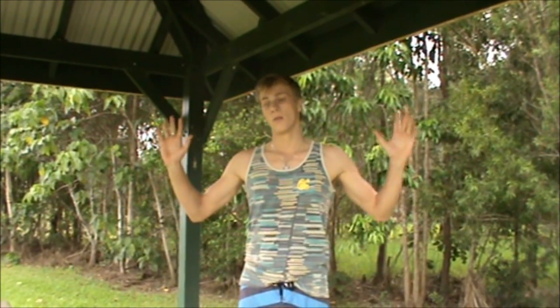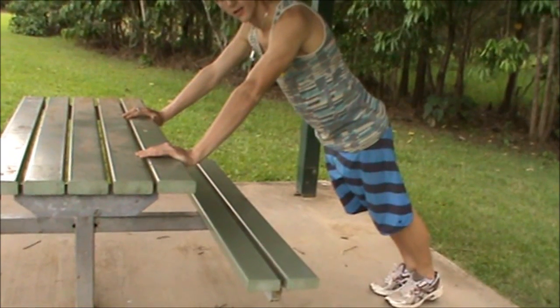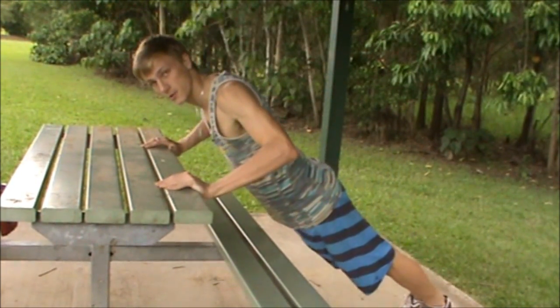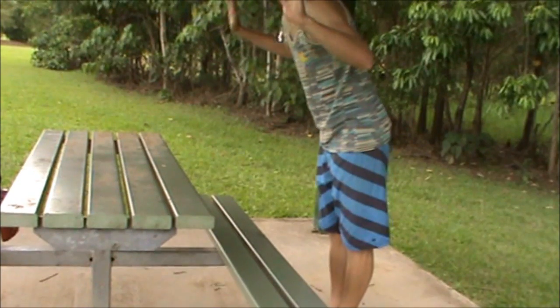The first push-up I'm going to do today is called an incline push-up. It is the easiest push-up you can do. The idea is that you're still standing when you do the push-up and you can use a wall or the back of a couch. Your arms are about shoulder width apart and your feet are straight. I'm going to use a park bench. You just go down to your arms at 90 degrees and back up. The more inclined you are, the easier it will be.